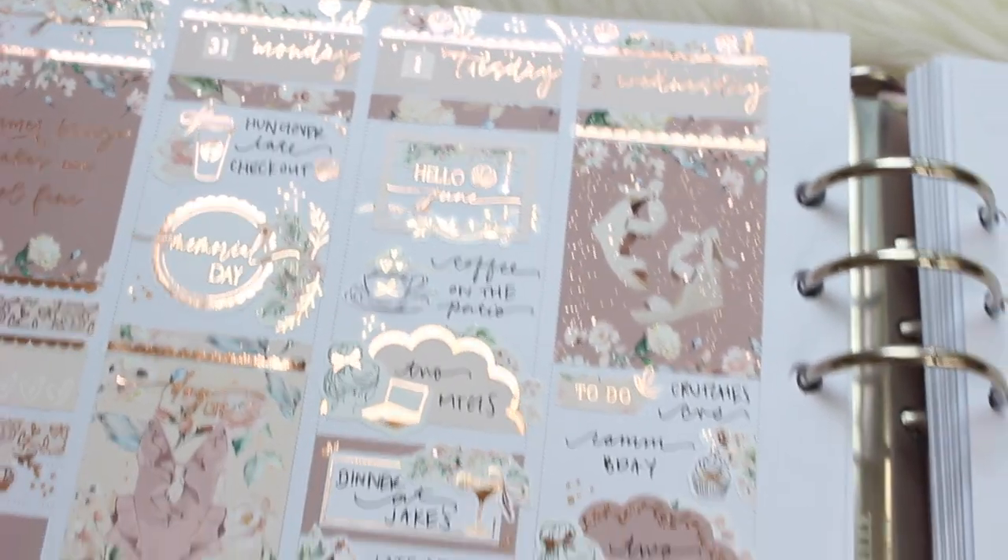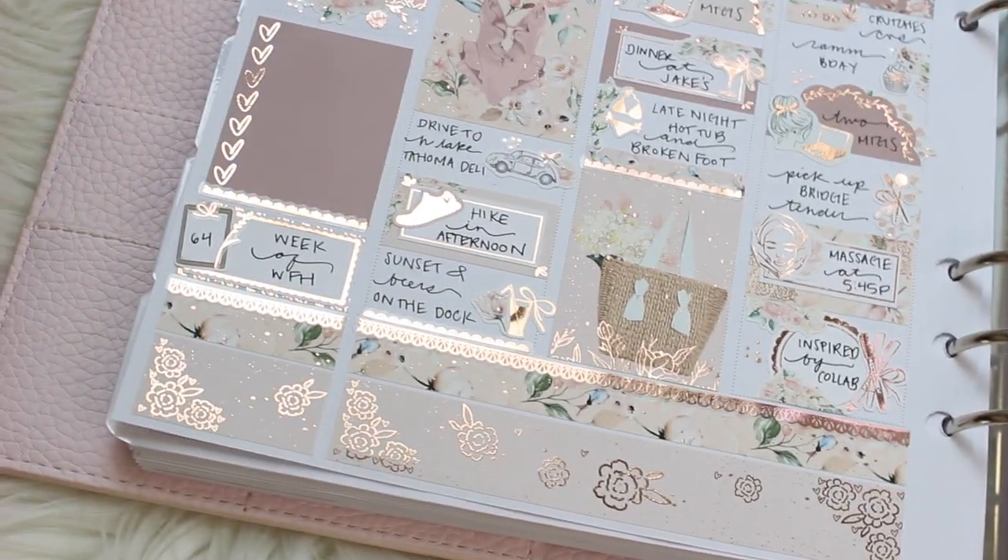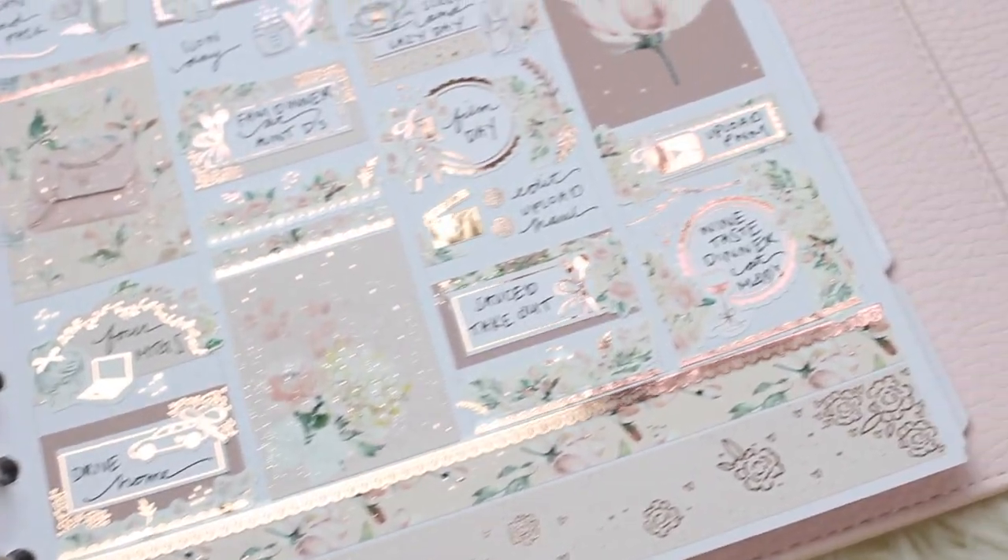Hello everybody, this is Lauren of Plan Mosh Plan. Welcome back to another plan with me.